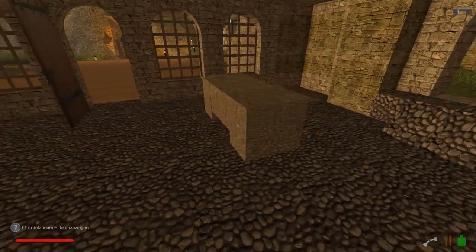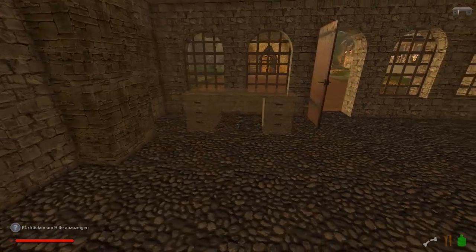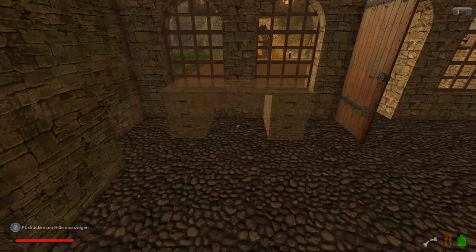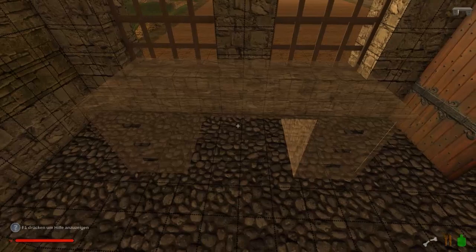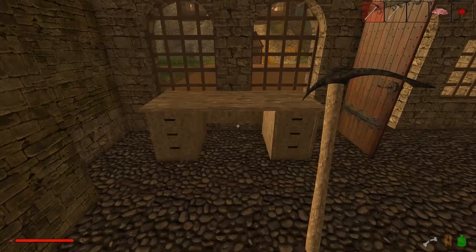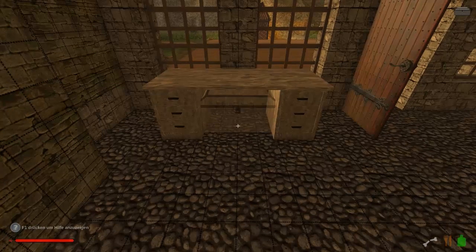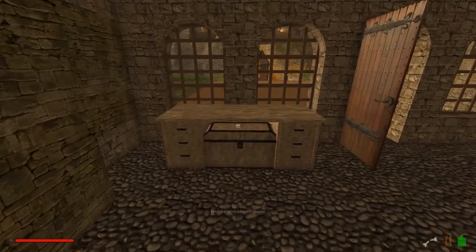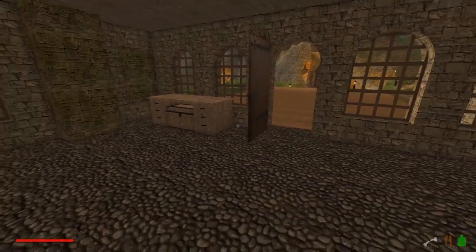Das funktioniert schon mal. Wenn wir das jetzt als unser Lagerregal nehmen — nochmal drehen — und da setzen wir uns hier so hin, zwischen die Fenster. Ist es genau mittig? Wir können mal Gitter einblenden. Jetzt steht es an der Wand. Und jetzt packen wir die Kiste mal hier drunter. Dann haben wir nämlich hier einmal die Fächer und hier einmal die Fächer. Wenn wir da jetzt noch einen Schreibtisch draufsetzen würden, in weiß — hätten wir da nicht ein wunderschönes Ladenregal? Dann würde es eher aussehen wie ein Schrank.